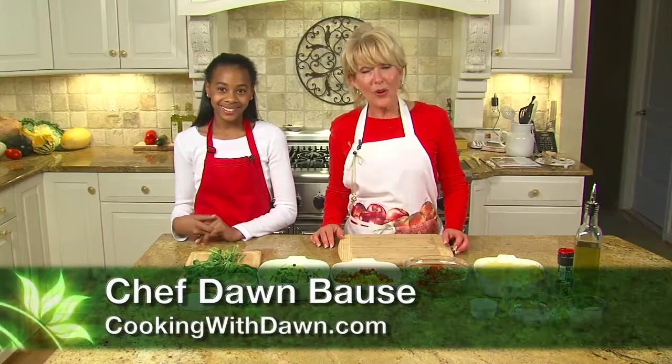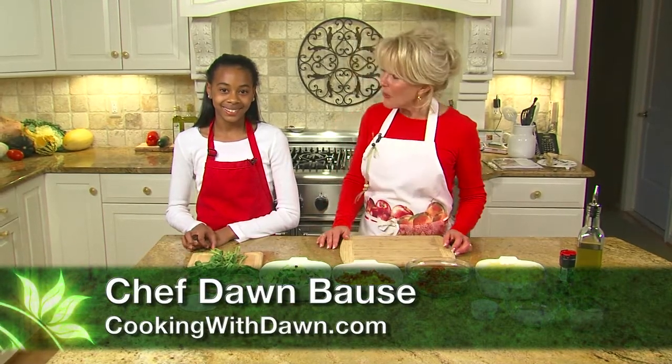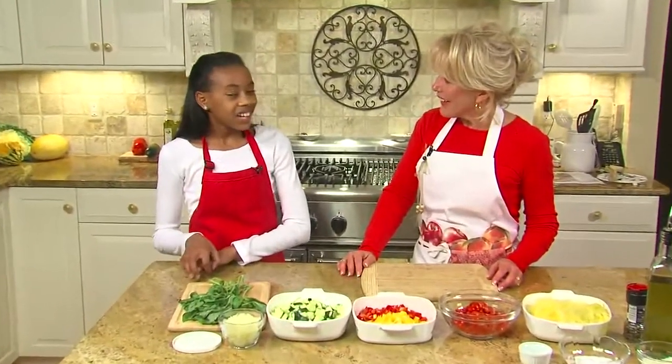Hi, I'm Dawn Bowsley with Cooking with Dawn. We're here in my home kitchen today doing a hands-on cooking class with Morgan. Hi, Chef Dawn. Hi, everybody. Thank you for joining us today. We're going to have so much fun in the kitchen. It's so much more fun having a helper in the kitchen, so that's why I'm very excited about today.